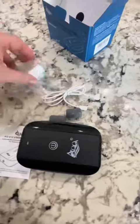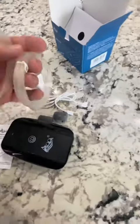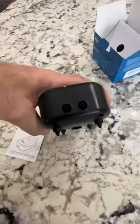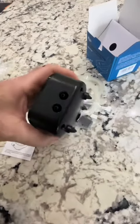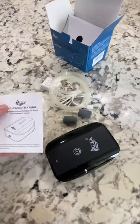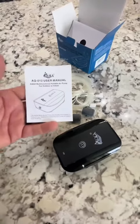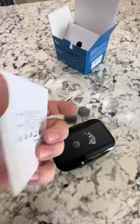It comes with a couple of air stones, a charging box, and a charging wire. It comes with two hoses, and it has two outlets, so hopefully that means it's a strong pump, and I can use one on my tank. I usually have four, so maybe I can use this one and get the second. And of course, it comes with a user manual.